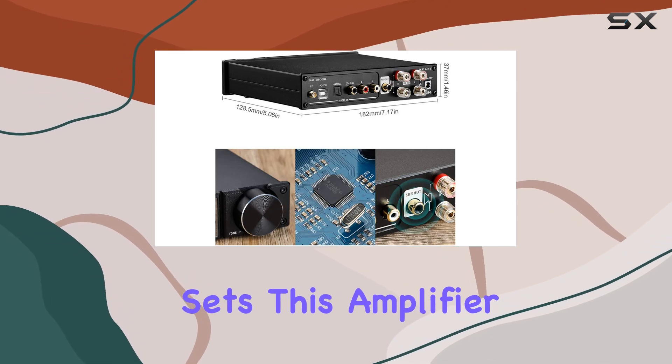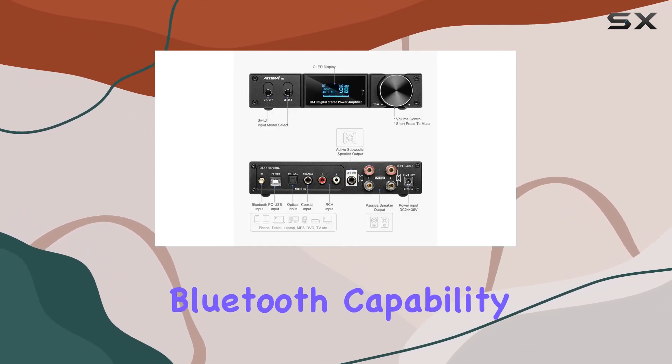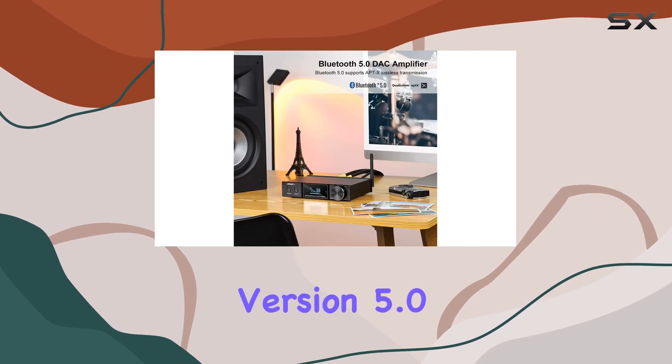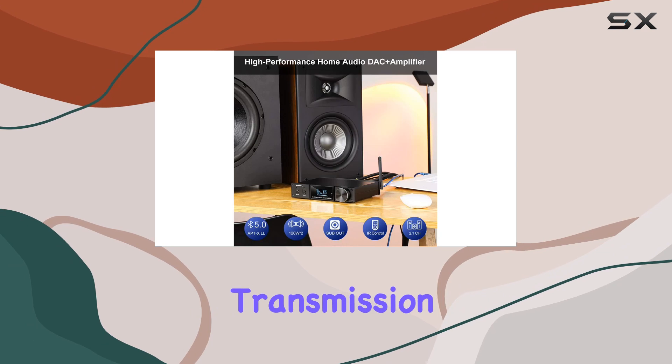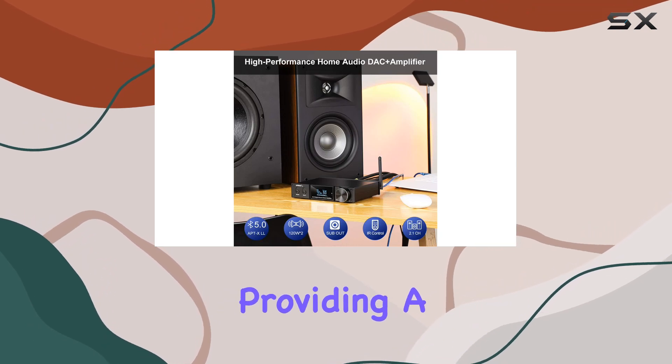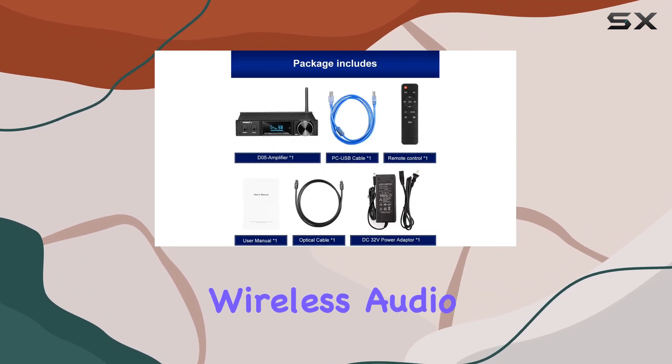What sets this amplifier apart is its Bluetooth capability, featuring the QCC chip with version 5.0. The support for APTX and APTXLL lossless transmission is a game-changer, providing a seamless and high-quality wireless audio connection.